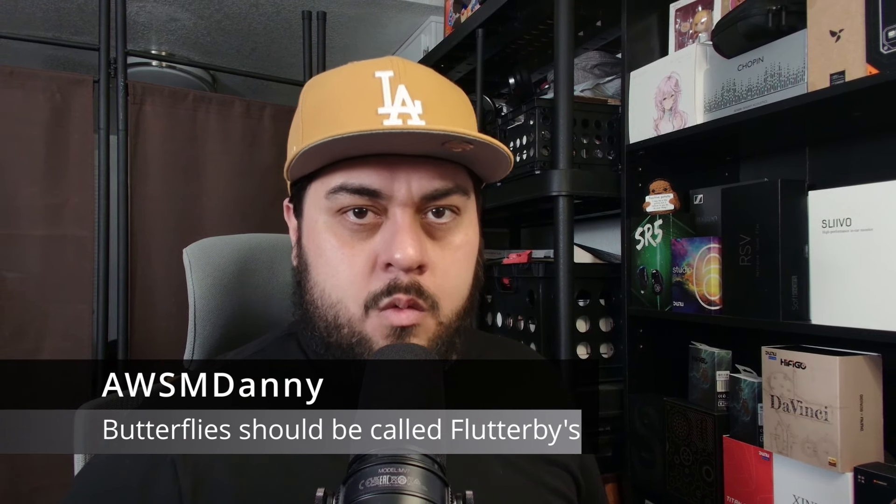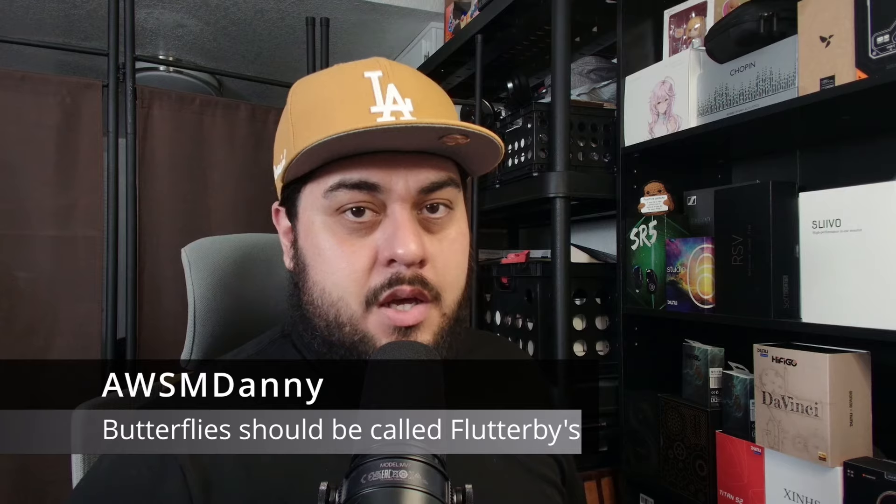Hey, awesome friends. I am Awesome Danny. Welcome back to the channel. Today I want to talk to you about this guy.